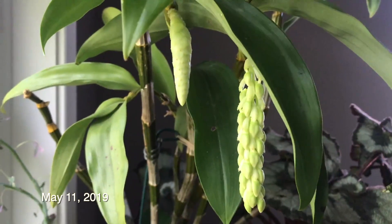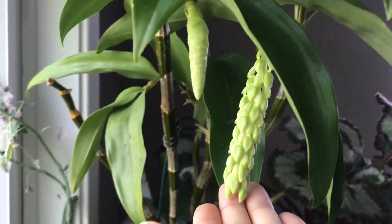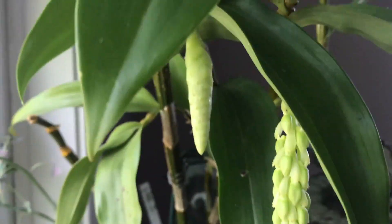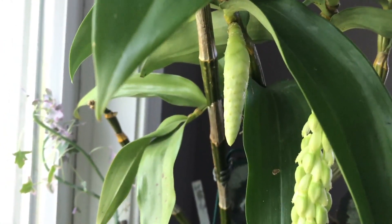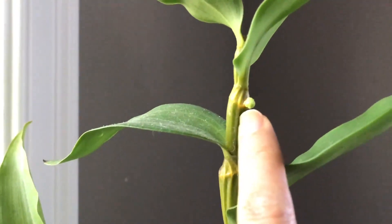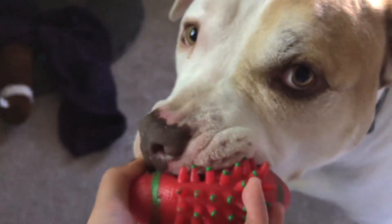Morning guys. It's May 11th and look at this — looks like there's going to be a lot of buds. So excited! And of course there's that second one right next to it; it's not as mature yet. And then look — I found this this morning. I'm not sure if I'm going to have a third one. And of course he likes to play when I'm filming.